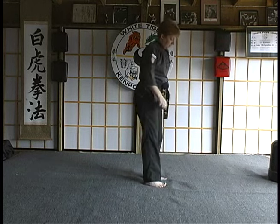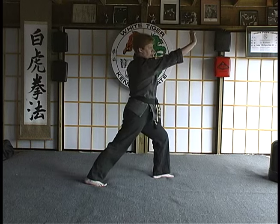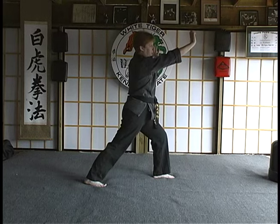From the side view, you're in your fighting stance, hand is in chamber, and you strike up and into the body using a heel palm.